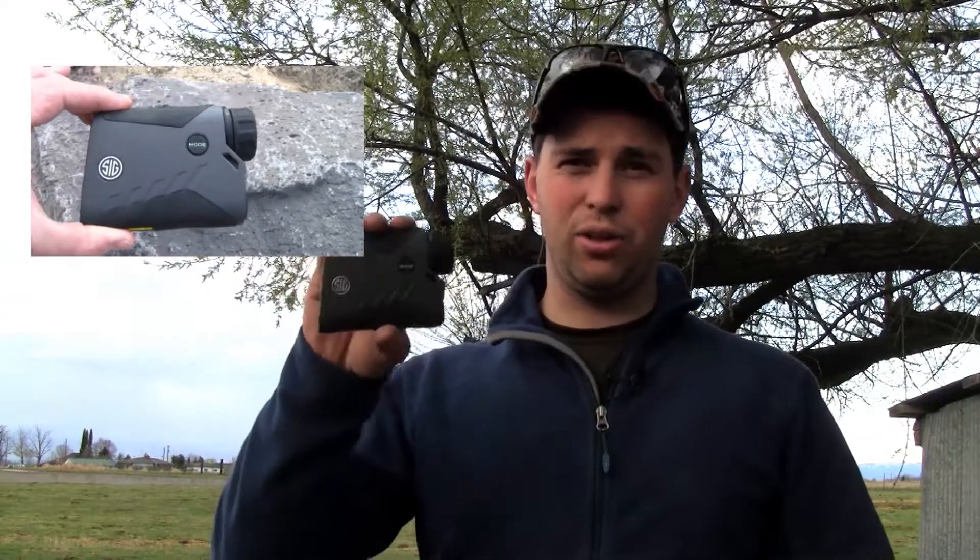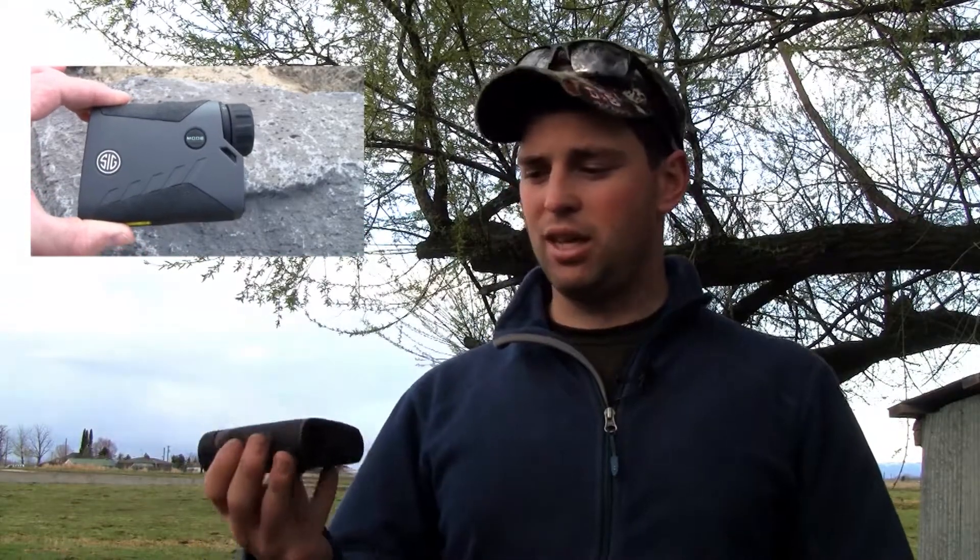All in all, under $500 I don't think you can beat it for the price. And honestly, even setting price aside, it's pretty doggone good. Most rangefinders that are going to range anywhere near these distances are going to be $1,200 or more. Highly impressive — I encourage you guys to go check it out.